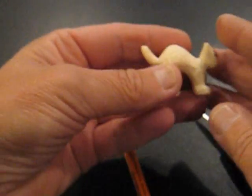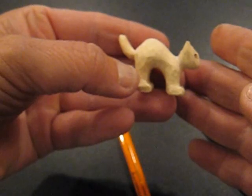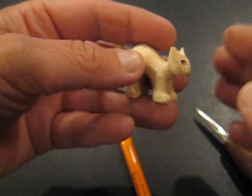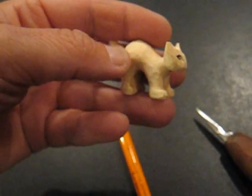So that's a little black cat for Halloween. Thanks so much for joining me here on the Carver's Woodshop. Have a great, safe and happy carving day. Bye-bye.